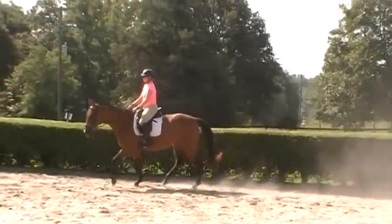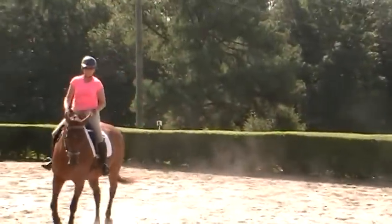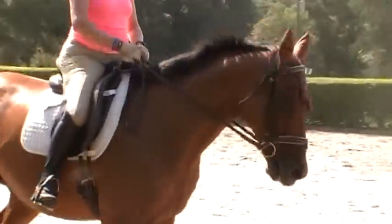Only since this spring of 2015 was when she first started really starting to respond to the aids and connect without all her anxious, hot, complicated, nervous horse type of thing.